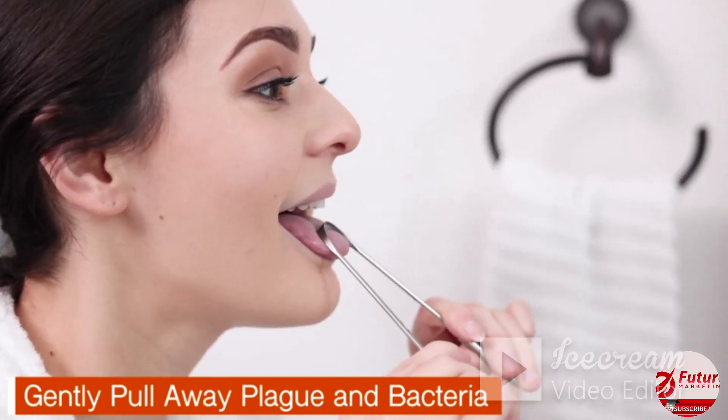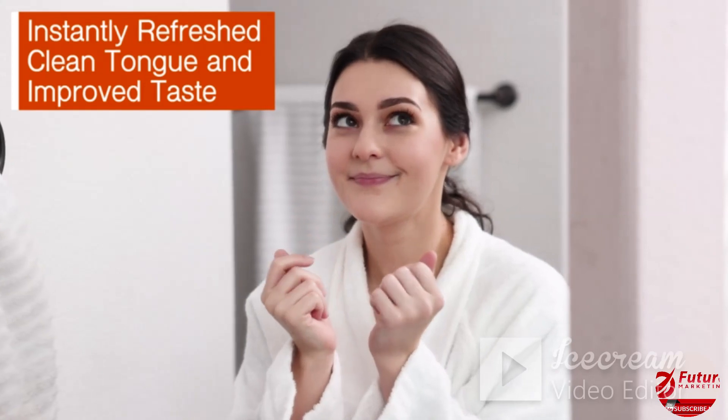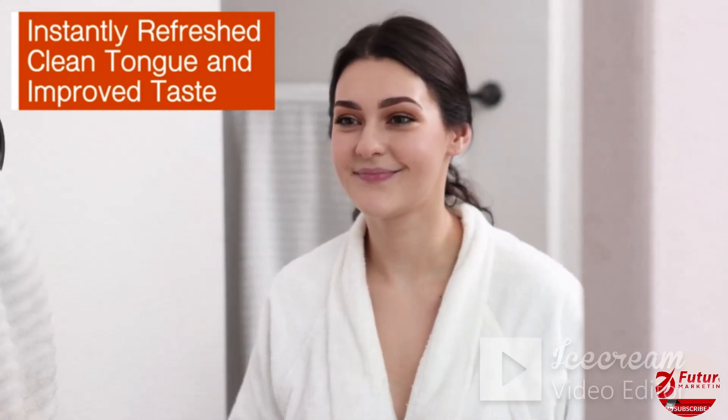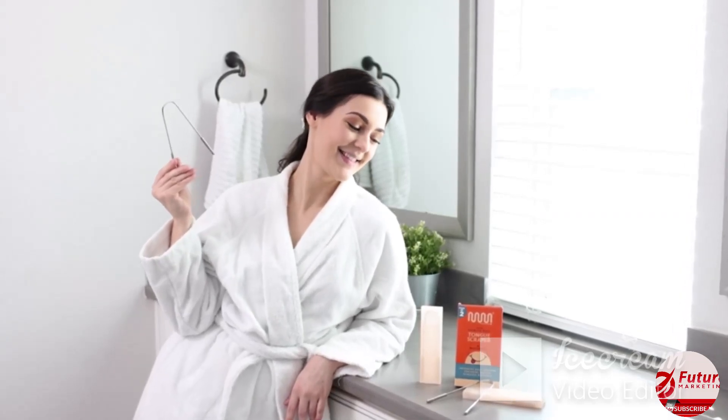This gentle tool will pull away plaque and bacteria, leaving you feeling instantly refreshed with a clean tongue and improved taste. Improve your health, hygiene, and confidence with Master Medi's Stainless Steel Tongue Scraper. With TheraBreath Mouthwash, people are finding confidence in every capful.